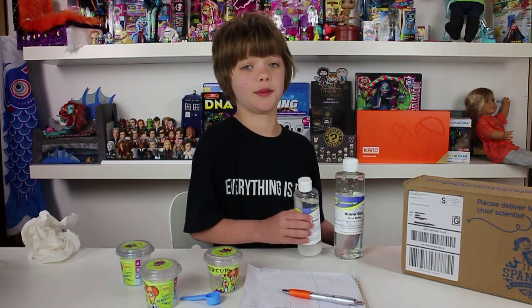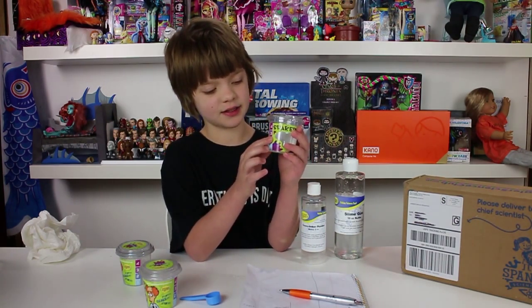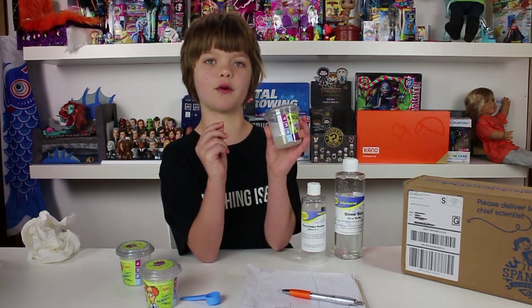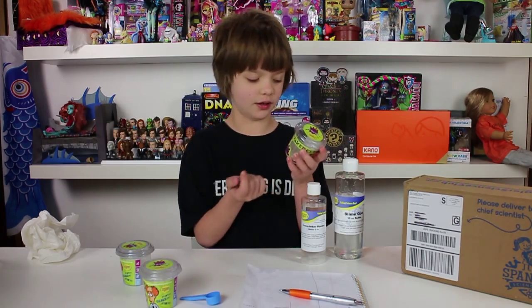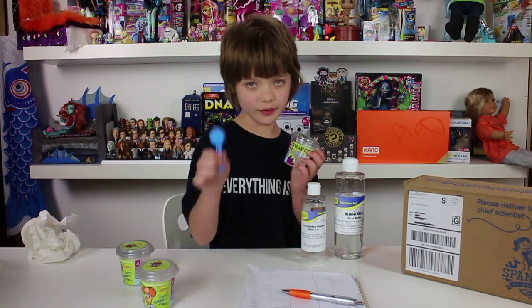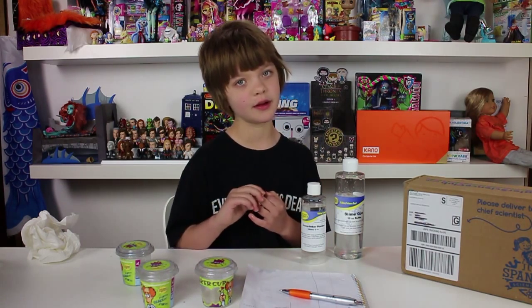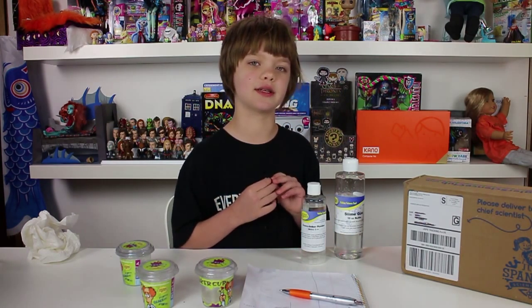The crosslinker powder comes as powder, but we mix water with it, so that's why it's not powder anymore. The shaker cup set has a label on it that comes with the different levels for mixing, so you put in to the one of slime goo and then one little scoop of the crosslinker powder for the basic slime, then you shake it up and it becomes slime.